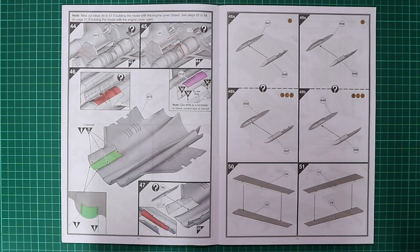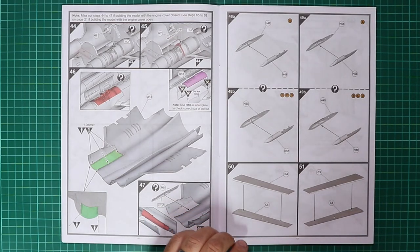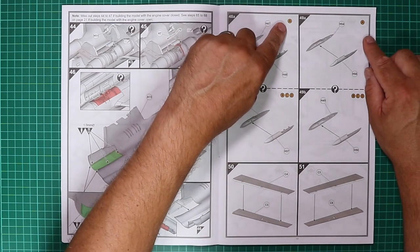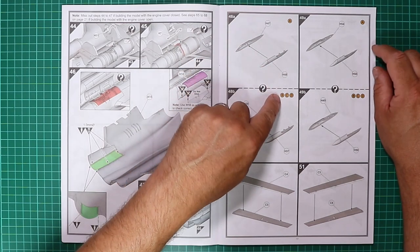Moving on to page 17 of the instruction booklet, we start assembly of the wings with the radar warning receivers. There are different types in the kit, so please pay attention to the instruction book — they are clearly marked Version A, B, C and D.